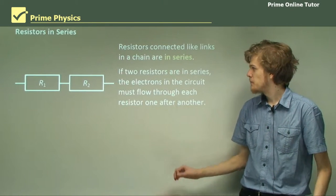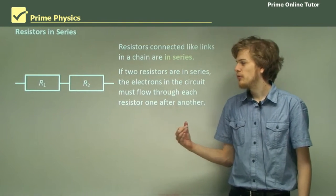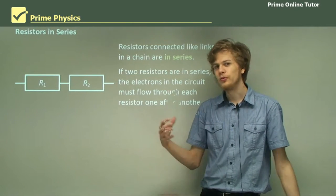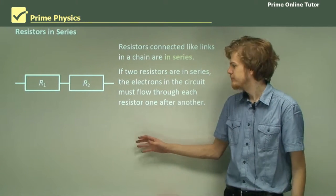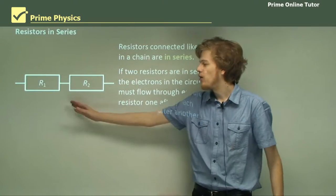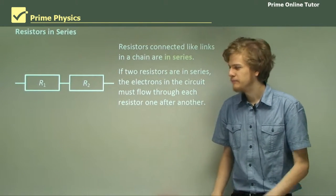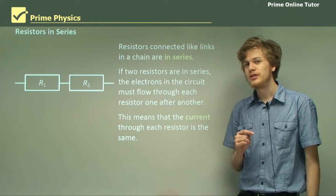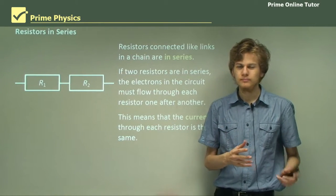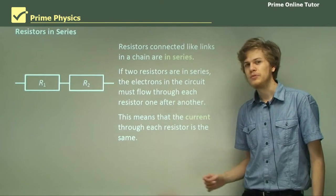Now if two resistors are in series, the electrons in the circuit have to flow through one resistor one after another. They're not going to stop at one resistor and build up — if they did, they would eventually produce a voltage going back the other way. So the total amount of electrons flowing through R1 per second has to equal the total amount of electrons passing through R2 per second. This means that the current through each resistor is the same. Remember that electric current is a measure of charge per second, and if the same number of electrons per second is passing through each resistor, then the same current must be passing through them as well.